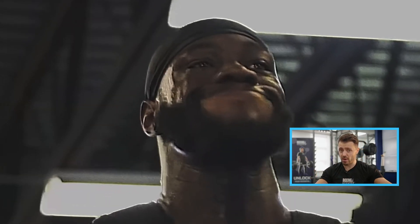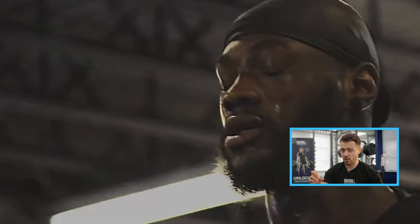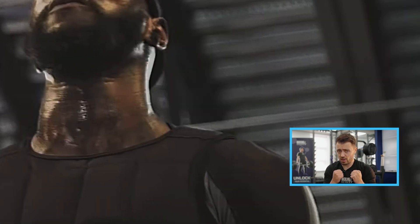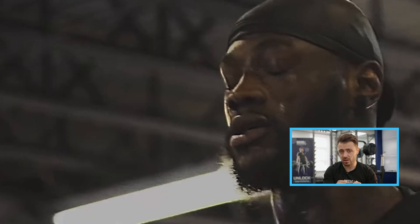Wilder here is doing a lot of isolated shoulder work through lateral raises and frontal raises. This is quite beneficial for boxing, but very beneficial for Wilder's punch power. Boxers need their shoulders to be strong — they need good shoulder strength and shoulder endurance to be in that stance and guard position and also throw thousands of punches.